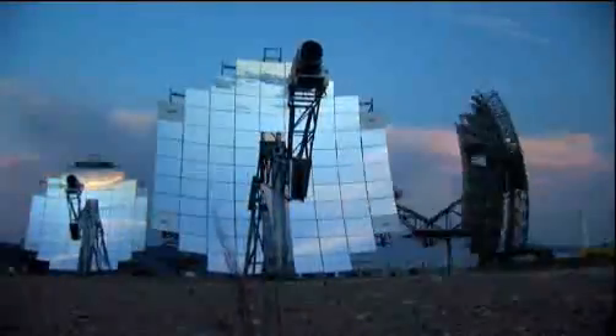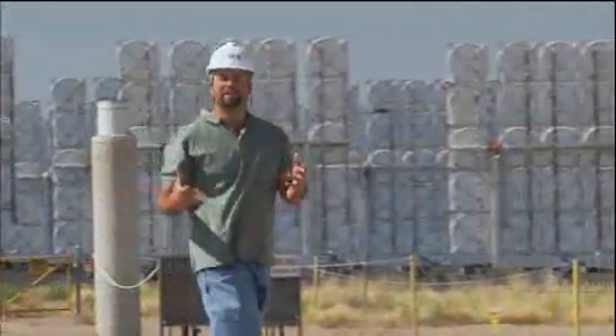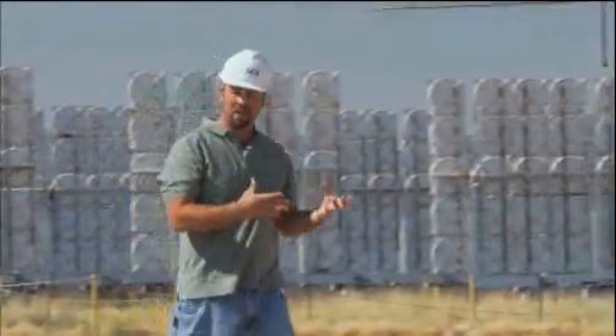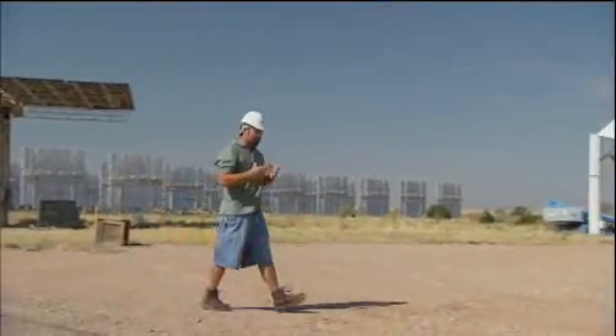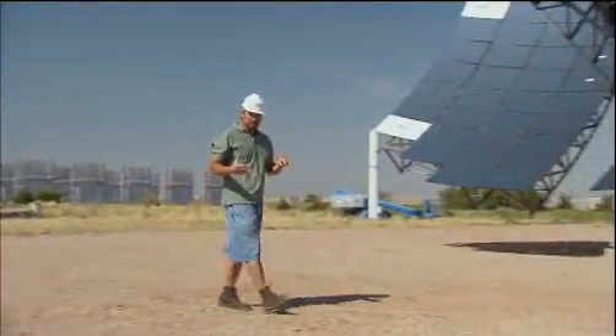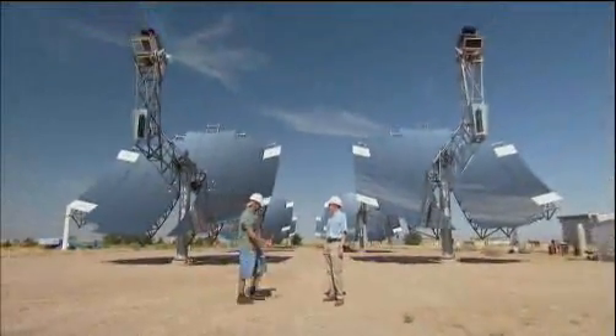Today I'm at the National Solar Thermal Testing Facility here in Albuquerque, New Mexico to learn about a revolutionary technology that creates electricity without creating any harmful emissions. The brilliant minds here have figured out a way to use mirrors to collect energy using the sun's heat — really big mirrors, and a lot of them.